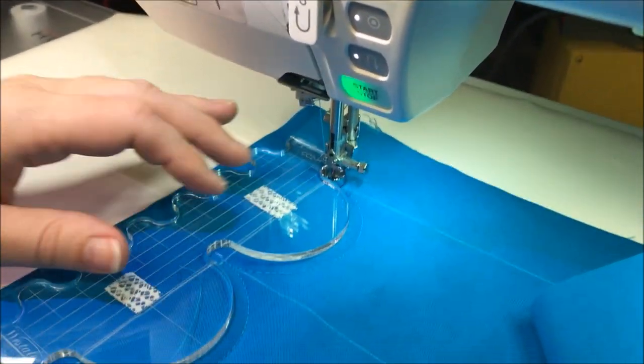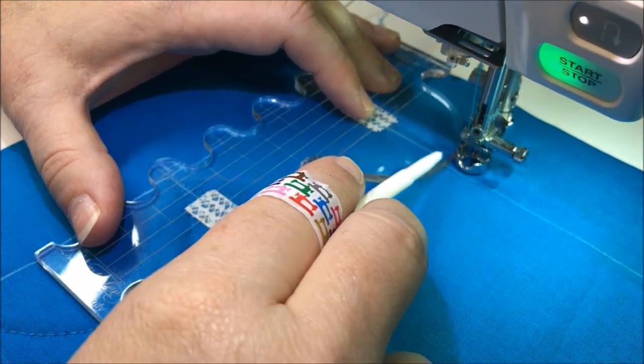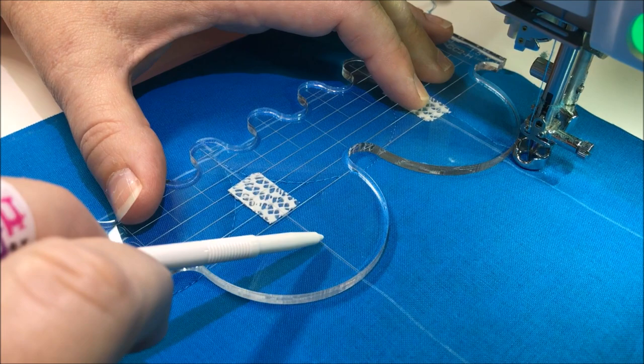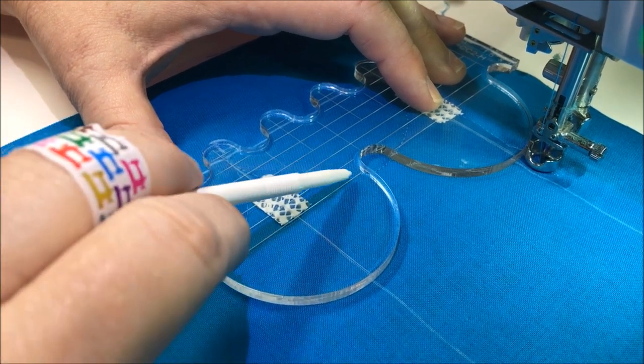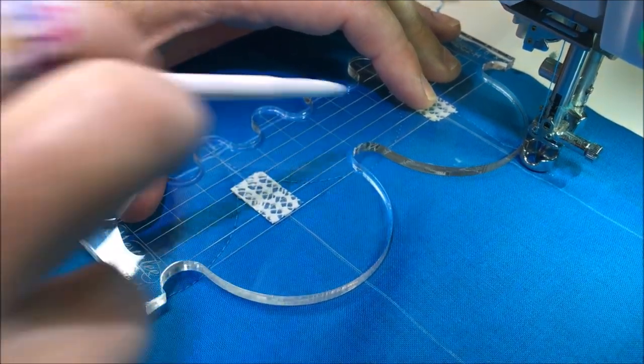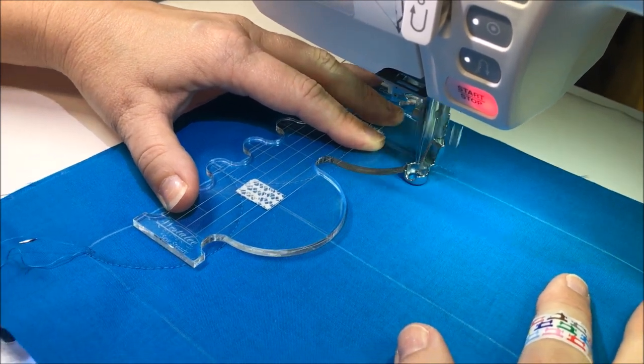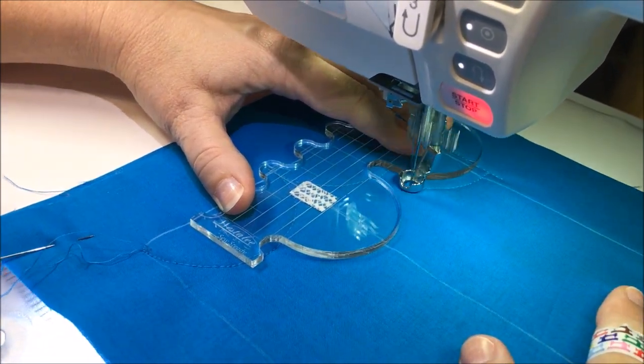With the first row complete, I'm going to travel up and align this mark on the template with the marks that I made earlier, making sure to align the center with the center mark on the template. In this particular project, my travel lines will be hidden in the seam.